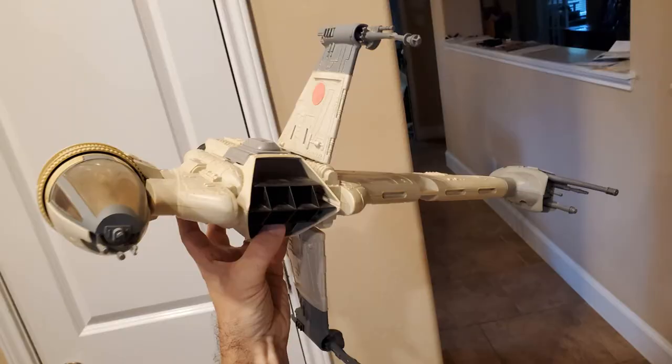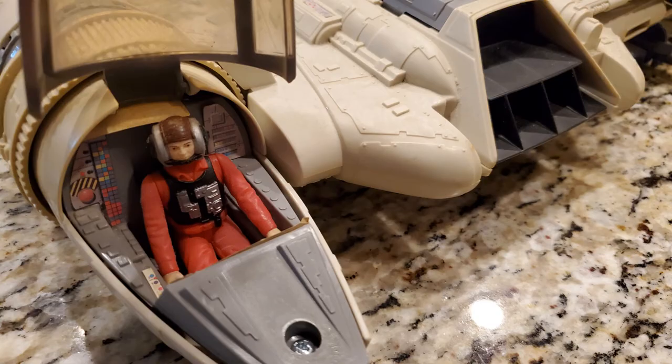I'm also doing a vintage B-wing restoration right now. I got a B-wing the other day — never owned one before, never even seen one. Was happy to get it in the mail. It didn't have all of its decals, so I've ordered some reproduction stickers to complete it and flesh it out. I'll be walking you through some of those pictures as well. Excited about that.